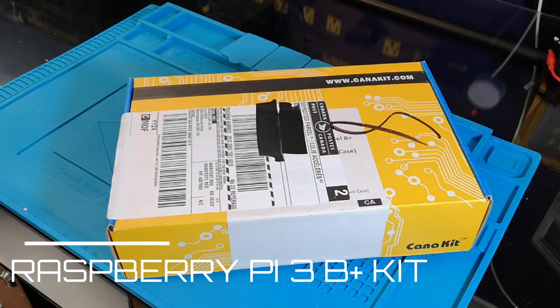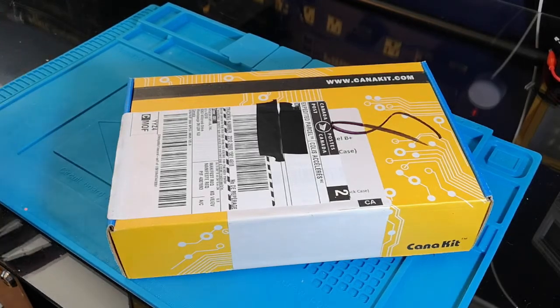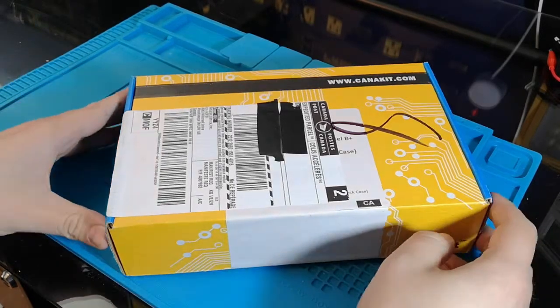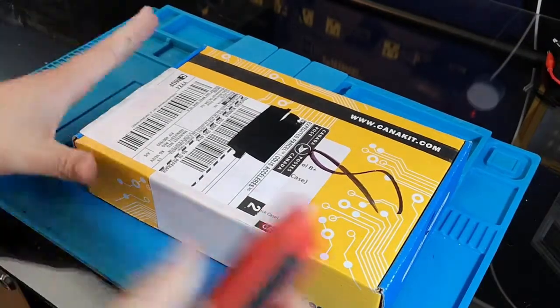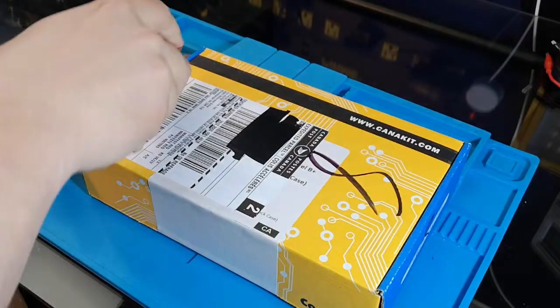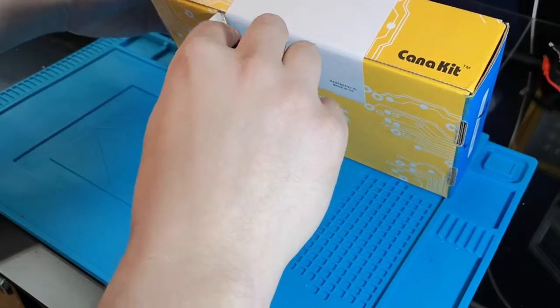Hi everyone, this is Alex Reed from Reed Projects and today we are going to unbox a brand new Raspberry Pi 3B Plus starter kit that I got from KenneKit. I bought it from Amazon and I got it directly in that box, so I hope that there is some kind of protection for the Raspberry Pi in it. So let's take a look.